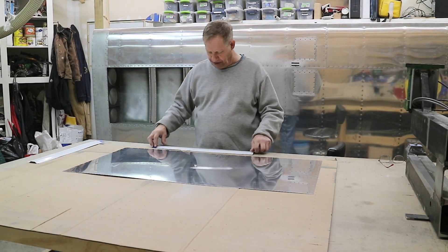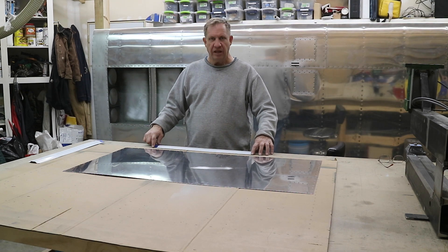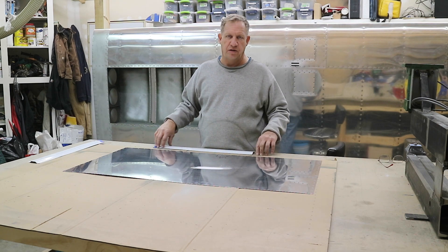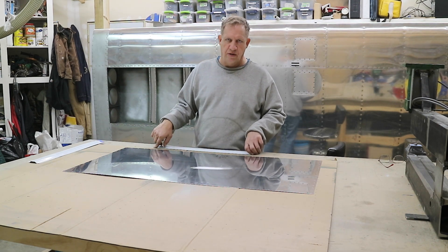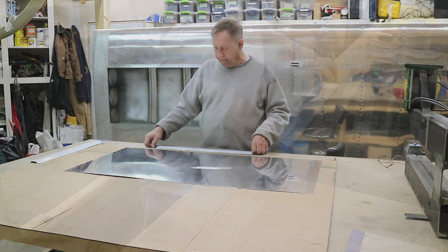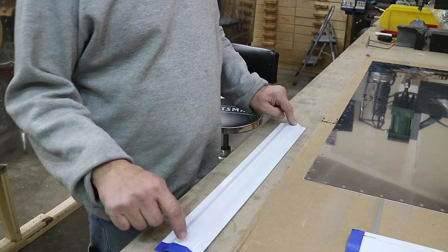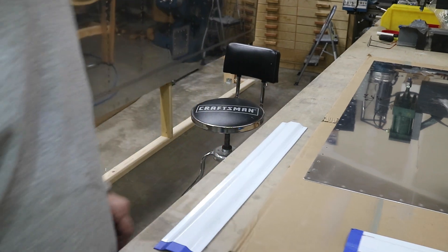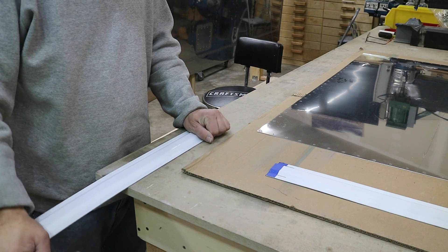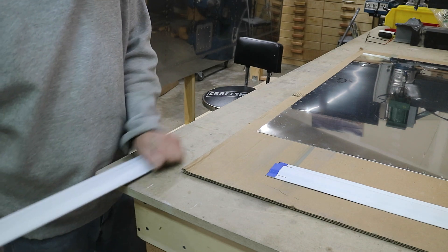The first thing I'm going to do is take out the little bow and twist in the stiffeners. Even though it's kind of minor, this is a thin sheet of aluminum and whenever you think something will just correct itself — like you'll rivet it on and it'll flatten out — it usually goes the other way and twists the other part. It's always best to try to get rid of as much as possible. This is going to be a really high-tech procedure: just taking it across this edge and slowly, gently pushing down on it until we get rid of the bow.